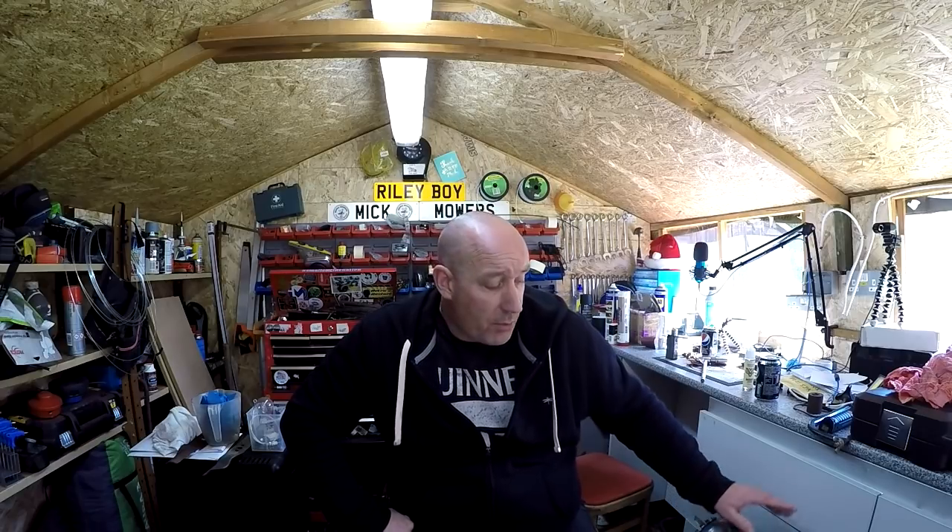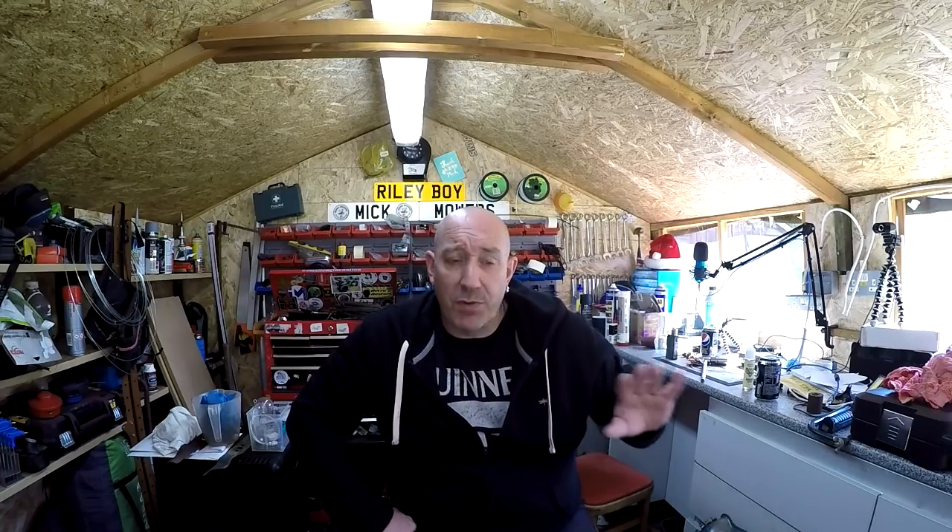Every time I go on eBay or selling sites they're getting snapped up for silly money. However, I was very successful today — I picked up a nice little Honda Izzy with a blown deck, 16-inch cut. The engine doesn't run, I'll have to check that out later. I'm hoping to do a straight transfer swap — axles, back flap, all that sort of stuff — and get a brand new Honda Izzy up and running ready for the season. Let's get down and dirty and see if we can do a deck swap.